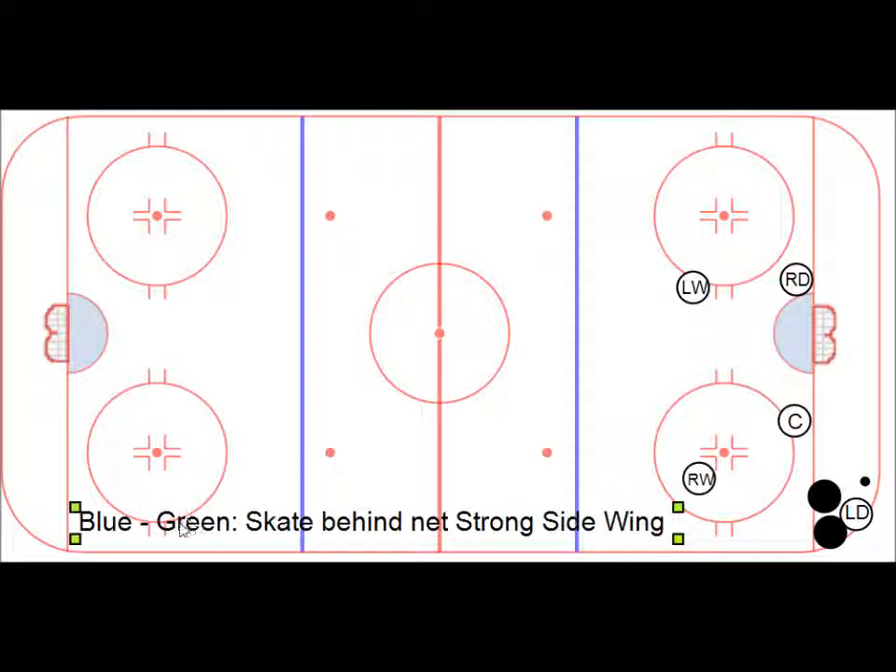Blue-green: skate behind net to the strong side wing. Left defense is caught down here, maybe starts to make a motion, but realizes he's completely pressured by two people. Right defense, seeing this, can drop back and call for the pass.